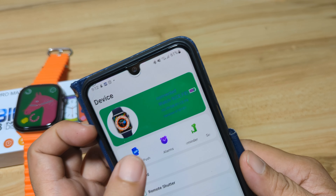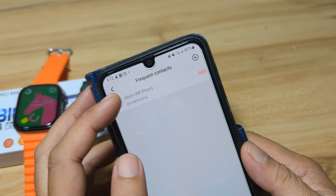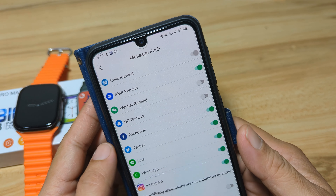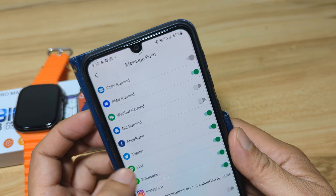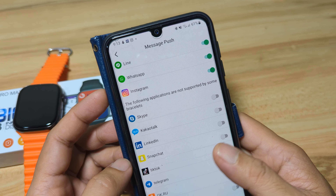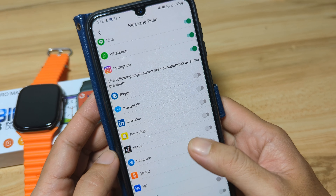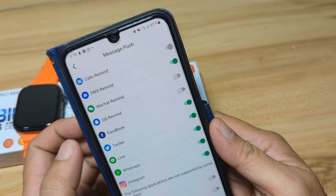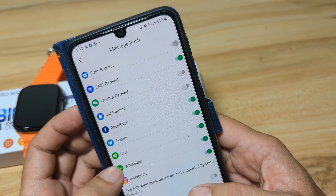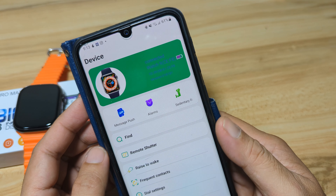Let's verify the connection again. Yes, it is connected. We have frequent contacts already added. Let's check the message push. We have call reminder activated. We are going to use Facebook Messenger, WhatsApp, and Instagram. Sadly, some of our favorite apps are not supported — for example, Telegram and Viber. It works also with Messenger. So we can only check Facebook, WhatsApp, Instagram, and of course text messages.